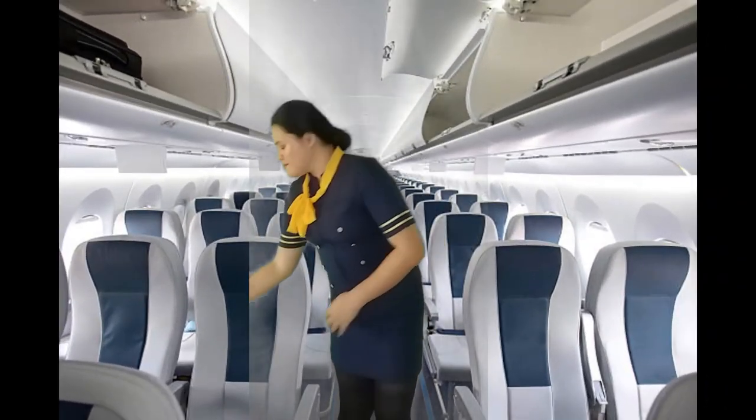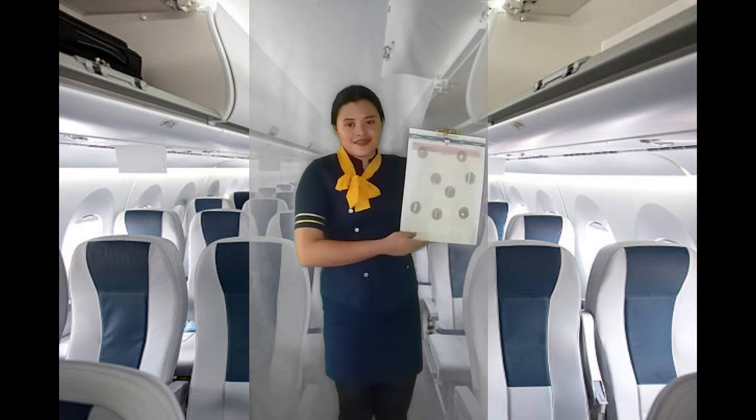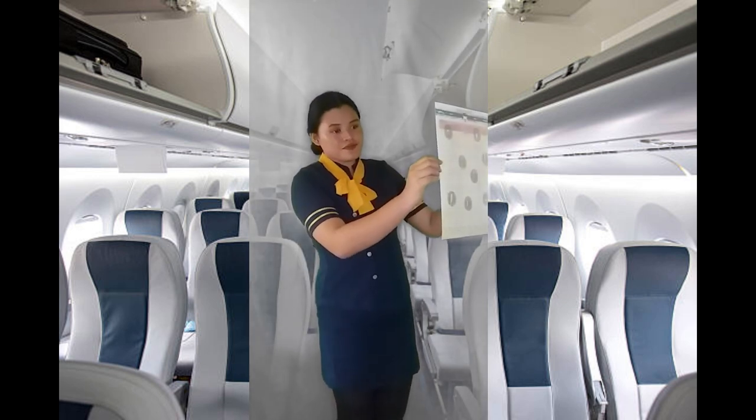The safety information card in the seat pocket contains additional information. Please read it carefully before takeoff. The use of portable electronic devices is not allowed during takeoff and landing.